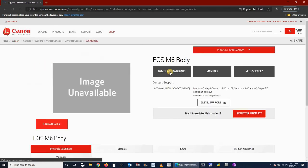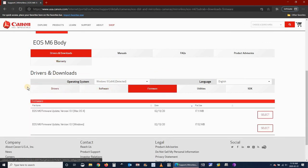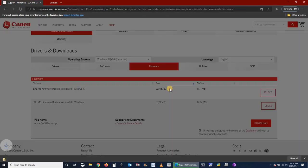It will show you all the software available for the camera. Under drivers and downloads, click on firmware and choose your type of computer — I have Windows, so I clicked on Windows. You can see the firmware is pretty new; click on select and the firmware shown is version 1.0.1, which is newer than what I have.